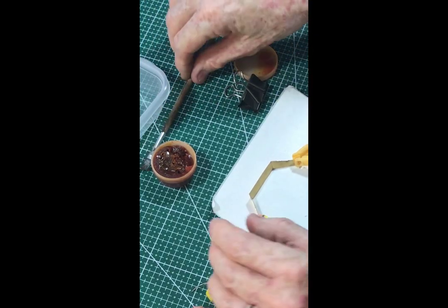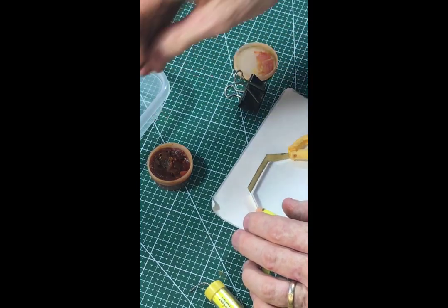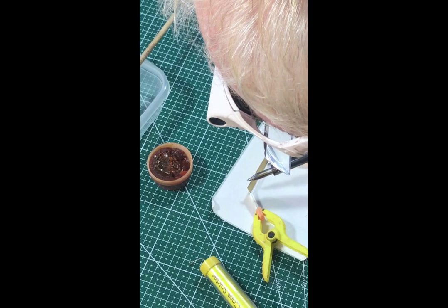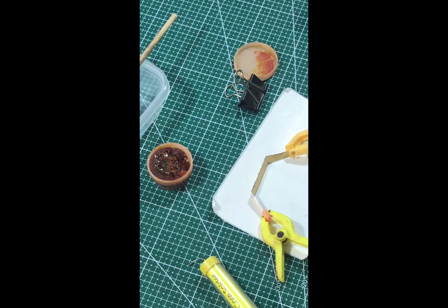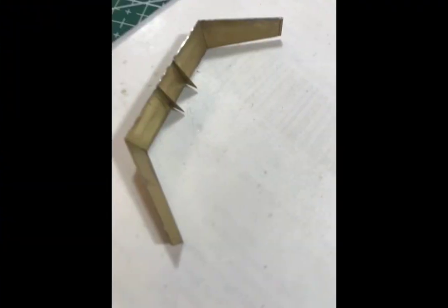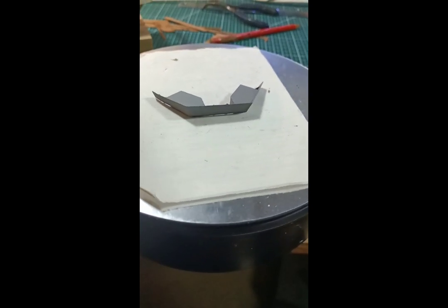Now I'll do the center section. This is where I got really frustrated trying to fit these small braces and had to put it aside, but I've managed to finish it off now, adding the lockers and the doors and giving it a spray of primer — got to use my turntable as well.